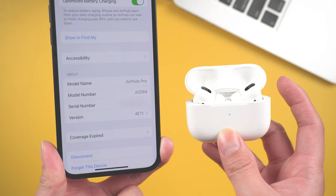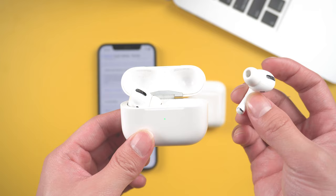Well done! So these are the steps to update AirPods Pro firmware. Hope you like it. Don't forget to give us a thumbs up if you succeed with one of the methods. If you like this video, you can subscribe to us. Stay tuned for our next videos.